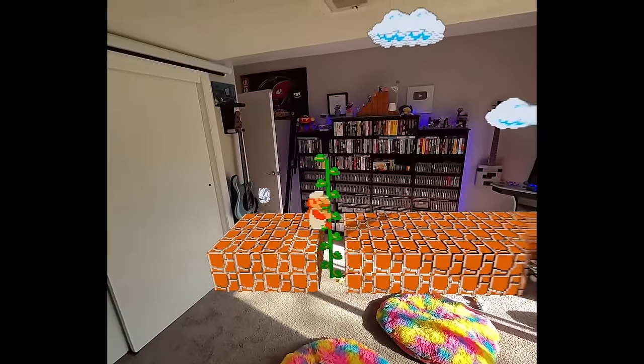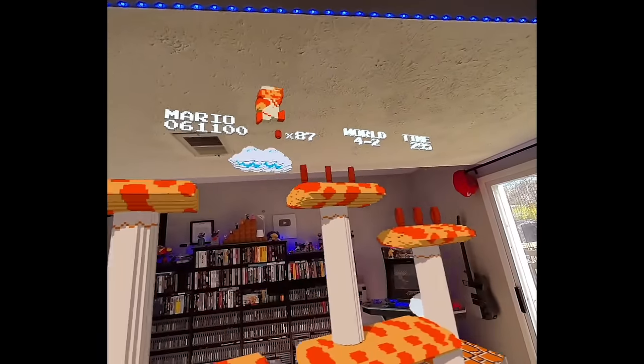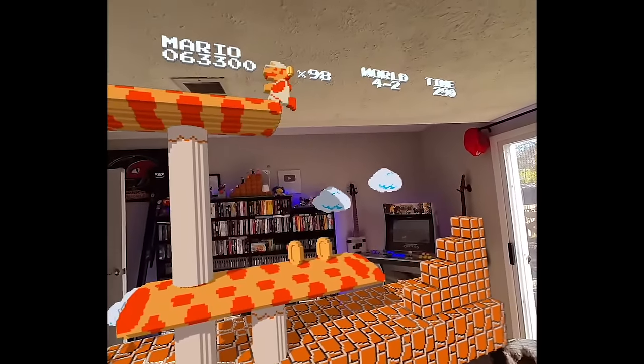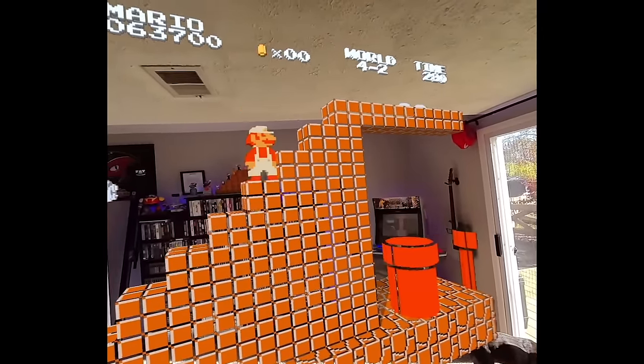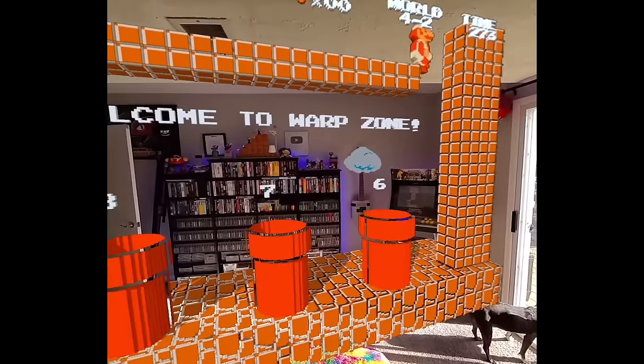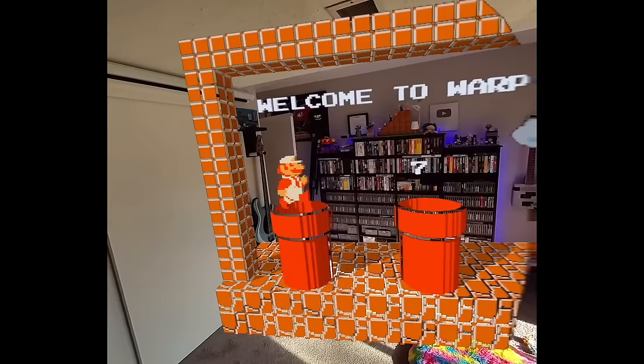Now we're down here — too bad I can't go up to my attic. Actually, that'd be my second floor — see what's going on upstairs when I go up the vine. That would be cool. If they can make a mixed reality Mario where you can platform on your bookshelves and stuff, that would be the next thing. This is a step in that direction.